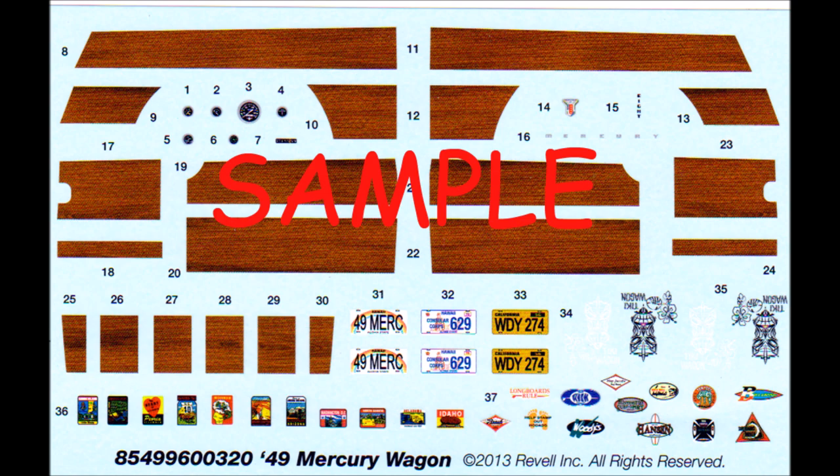For most of the construction I use Model Master liquid cement and sometimes a slow setting tube glue, but other adhesives are used too for strength, like super glue and white glue for clear parts. Mostly the paints are Tamiya acrylic bottle paints that are shot through an airbrush, or rattle can paints that can be used for things like primers.